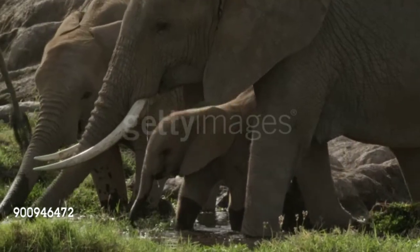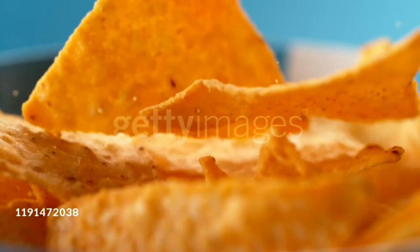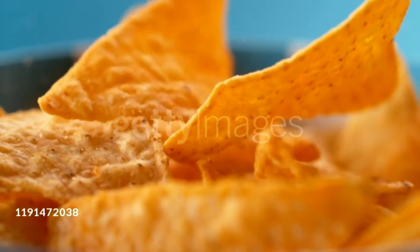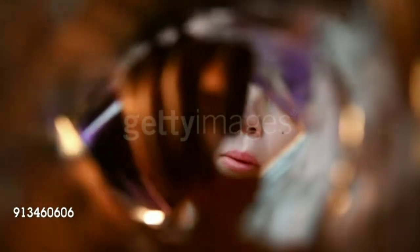Researchers gave a tortilla chip to the elephants — a snack made from corn tortilla, which is a thin flat pancake made from maize flour. Researchers offered this to the elephant and started measuring the applied force of the trunk on it.